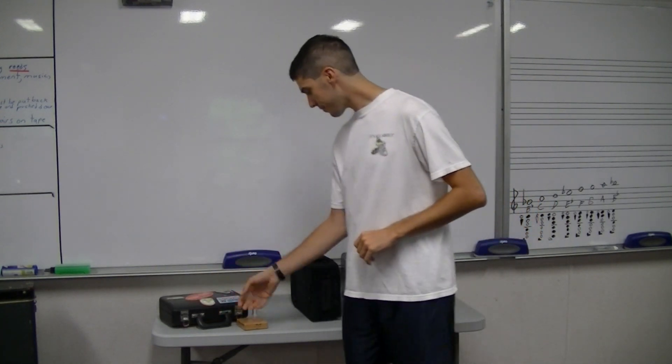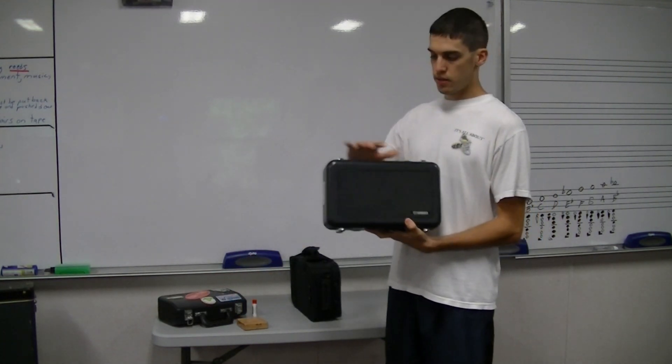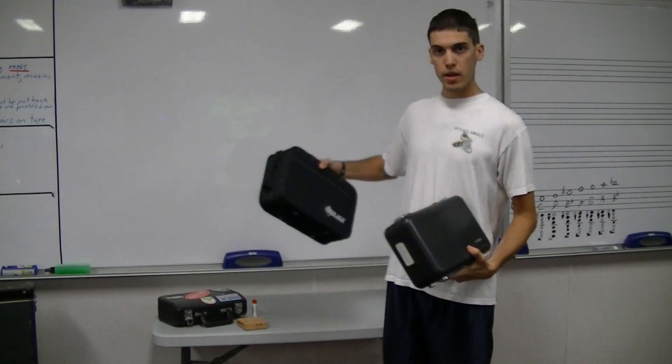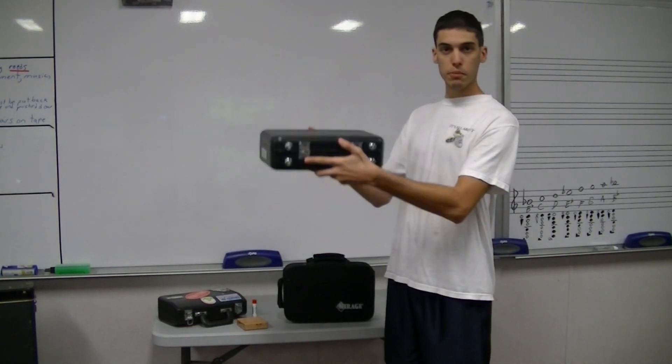Before we open up our clarinet, I want to show you how to open your case. When you open your case, whether it's a hard case like this or a cloth case, you will open it with the logo up — like this Mirage logo or this Yamaha logo. The logo will be up.